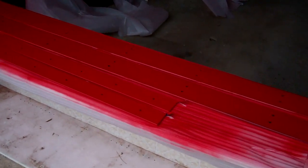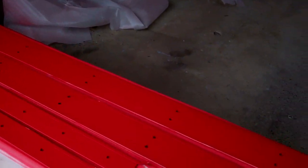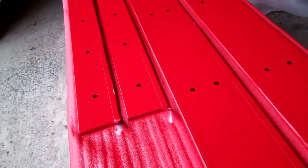I think I'm done with my paint — could be better, but it'll do. You can see there's one corner where the tape ripped up, so that'll be where the actual rail is.